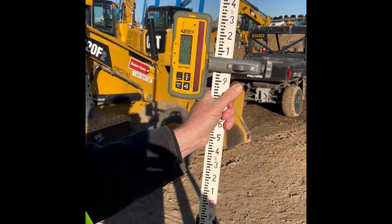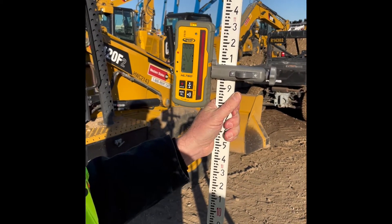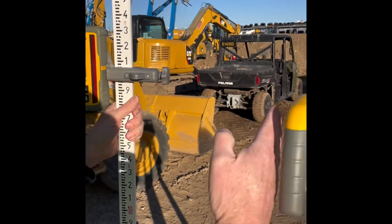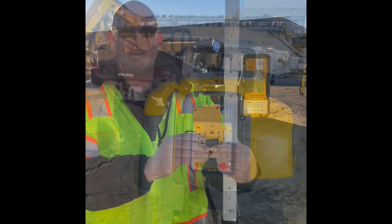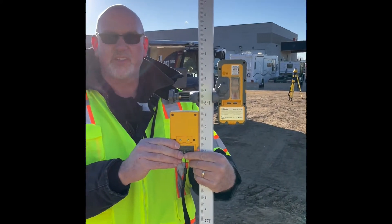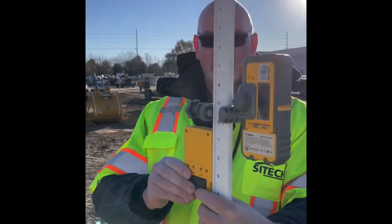Once it's set, you would walk to the distance where you want to measure the grade, in alignment with the handle of the laser. I've walked down field to where I want to check the slope.